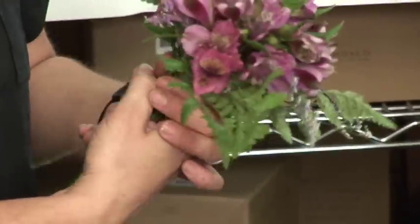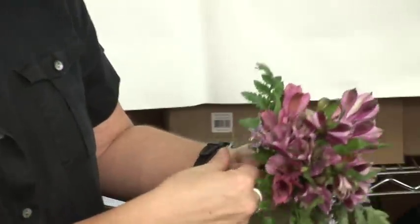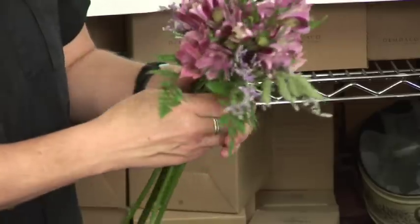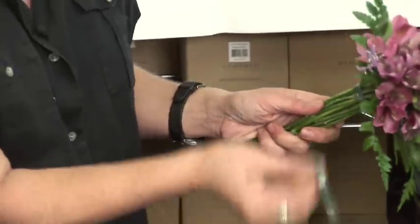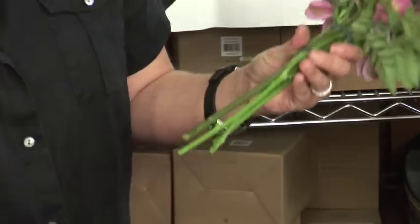I've cut two pieces of sticky floral tape about six inches long. You just wrap that around to secure it. You don't want to do it very tight because these are delicate flowers and the heads will pop off. Then you take the other piece, about six inches long as well, and put that around the bottom.